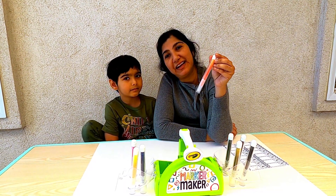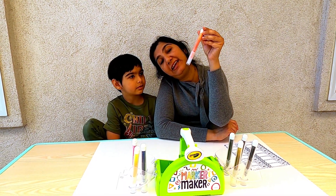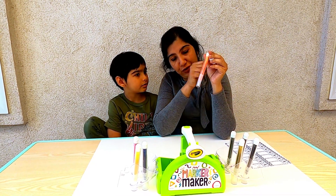Now that the markers have been standing for a while and the ink has seeped to the nib, they are ready for use.